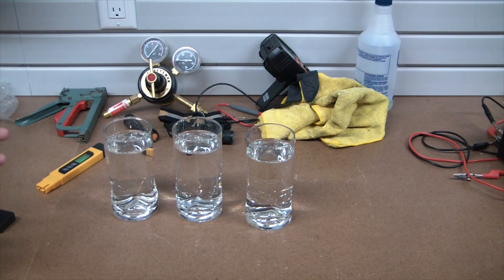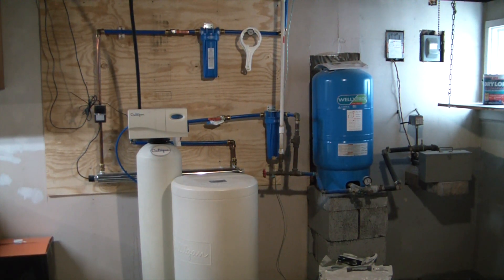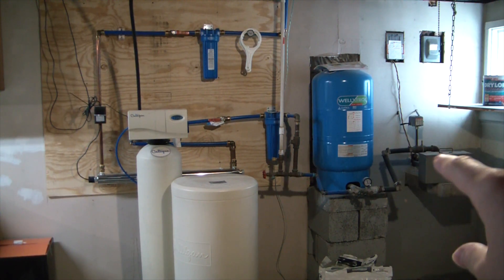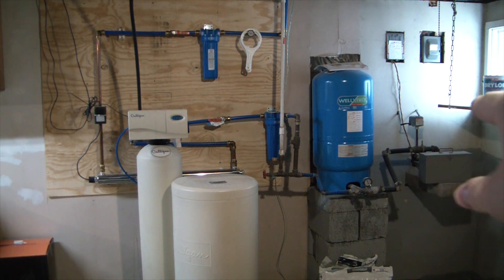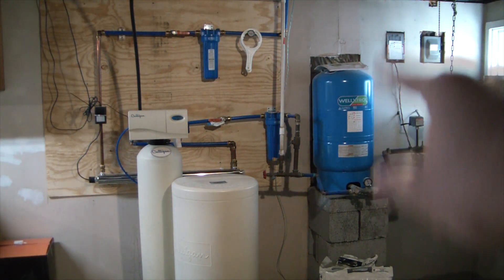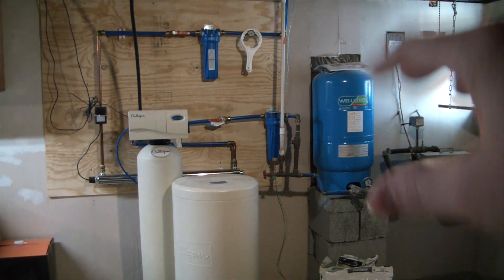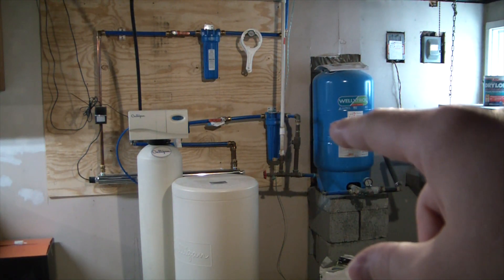Let me show you my current setup. So this is my current water system — this part actually isn't going to change, I just want to show you what's going on. Over here we have the well input, so this is water coming from our well pump about 150 feet below ground. There's a little pressure switch that clicks the pump on and off depending on the pressure, and there's our bladder tank — basically a pressurized membrane that keeps the water pressure relatively equalized and allows the pump to work less because it stores water under pressure.